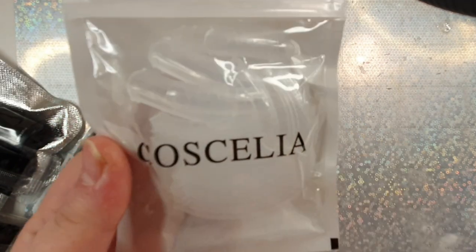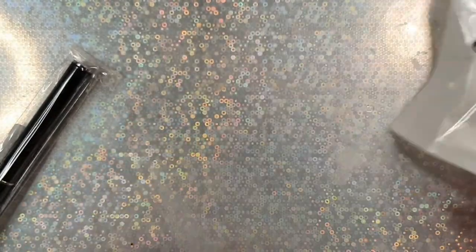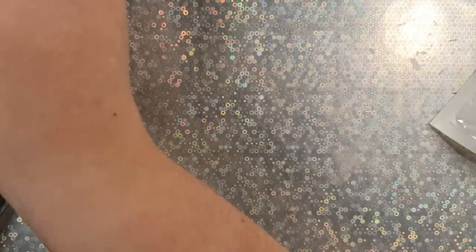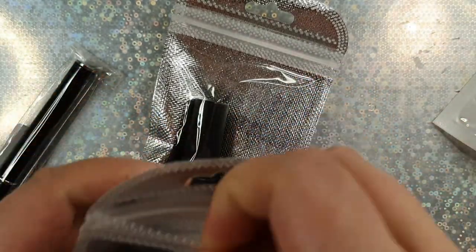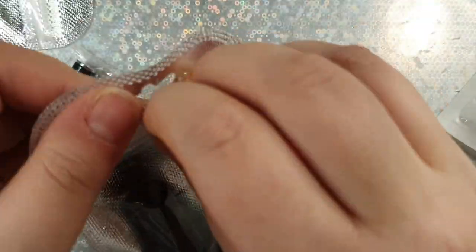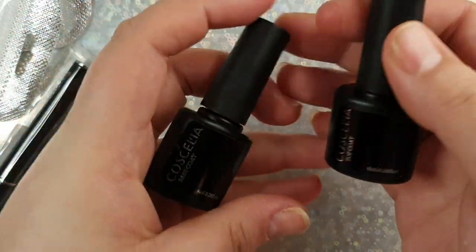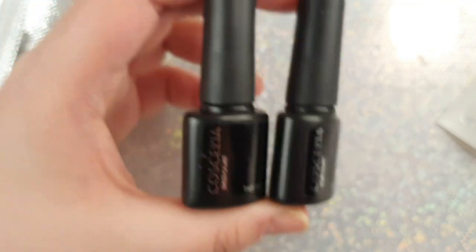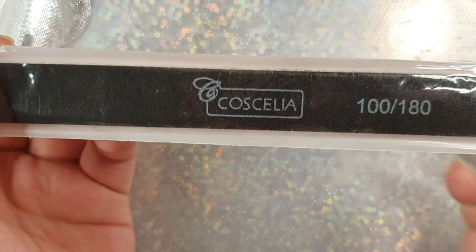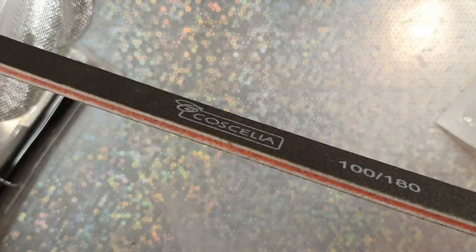This kit comes with dual forms — I have so many dual forms now I don't know what to do with them. It comes with a top and a base coat, and I like that they are in plastic little baggies so that if they spill they won't contaminate everything else. They're plastic bottles, I think about eight milliliters. Coscelia's top and base coat do smell very chemically, like gel chemical, but they worked fine and cured fine.